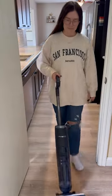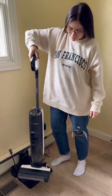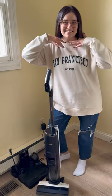After I finish cleaning all of the floors in my house, I put it right back on the charger and activate the self-cleaning mode. And just like that, it's fresh and clean and ready to go for the next time I need to use it.